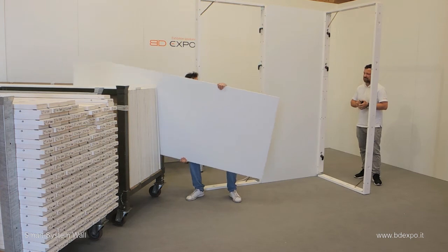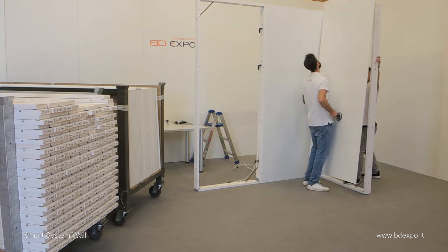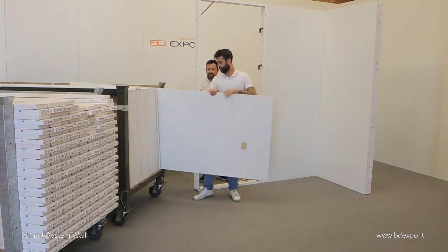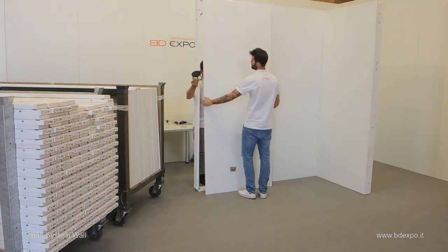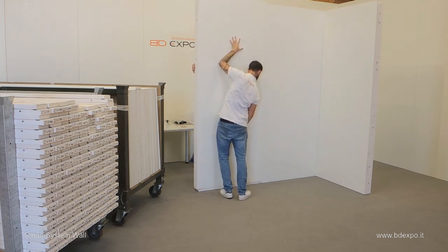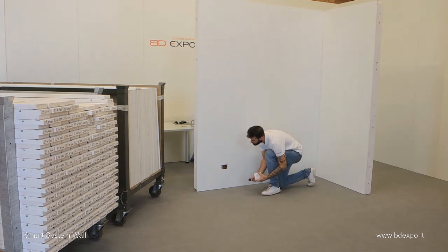Repeat the procedure with the next panels. Watch here how the panel slides into place. This next panel has been prepared to accept a BDEXPER electrical outlet. Next, attach the outlet to the main cable. See the cable running inside the walls.